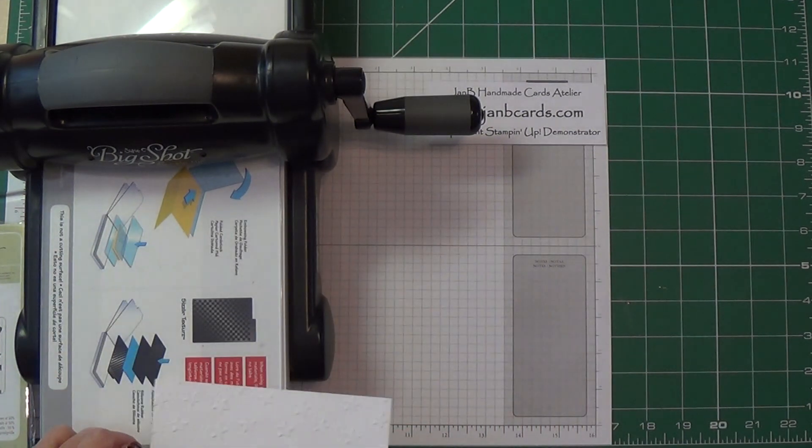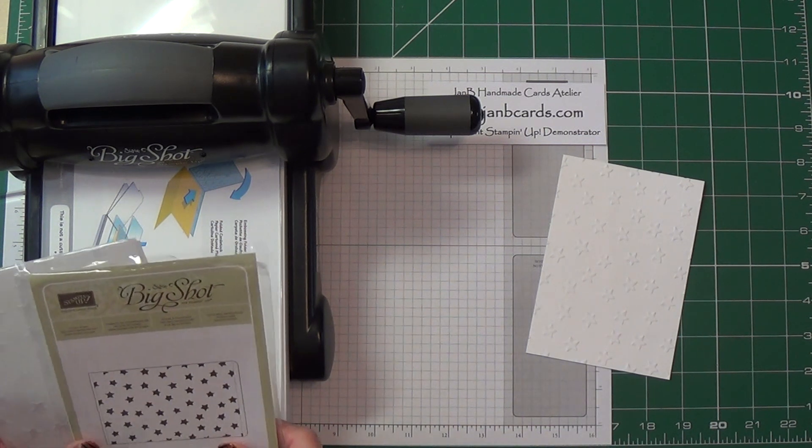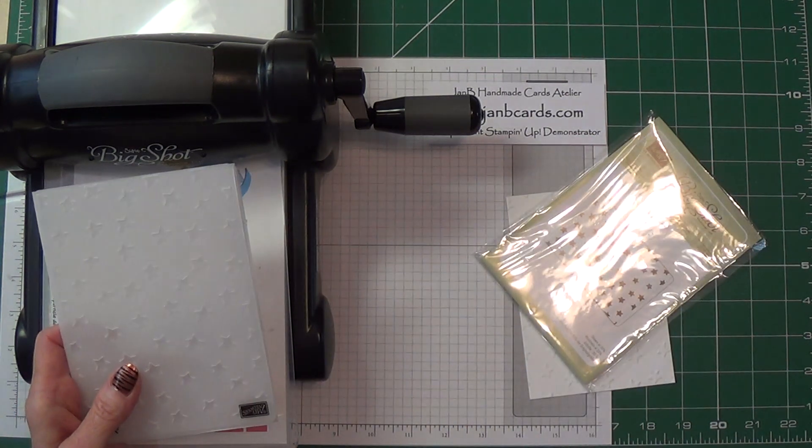As you can see, the design on that was stars, and that's from the Lucky Stars embossing folder. The solution to this is really quite simple.